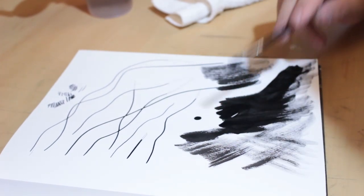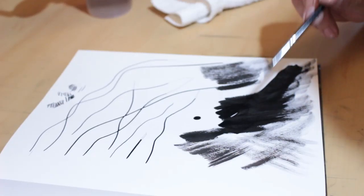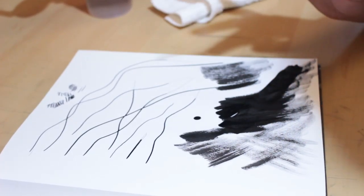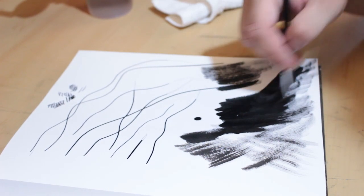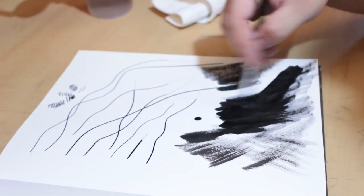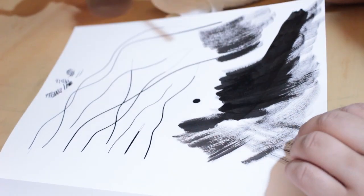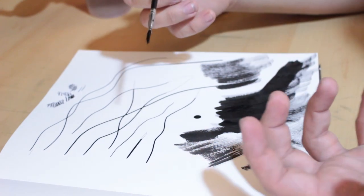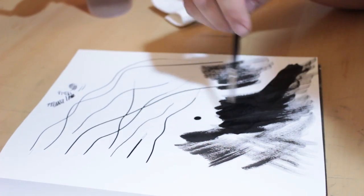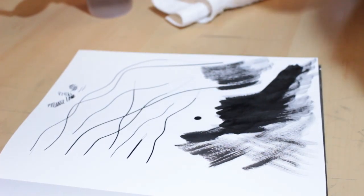If you remember the video where I tested out 18 fineliners for $5, I did use this ink to finish the illustration — no dip pen, just using a brush — and I fell in love with the ink. It is just so nice. I did notice the more I apply it to just normal paper, the more warped the paper became. It became very almost water-heavy, and I didn't like that. But I believe I have a solution and we'll be putting this to the ultimate test.